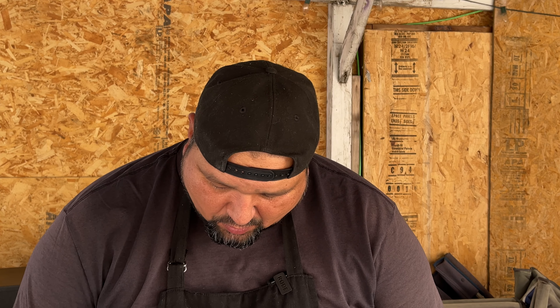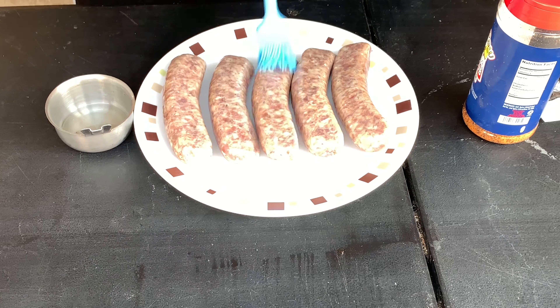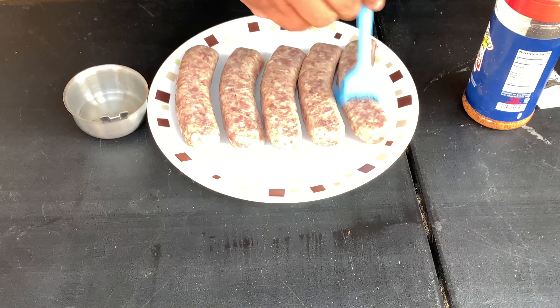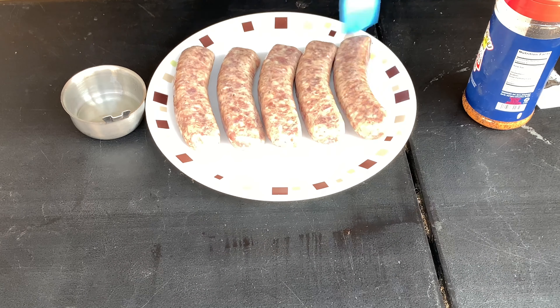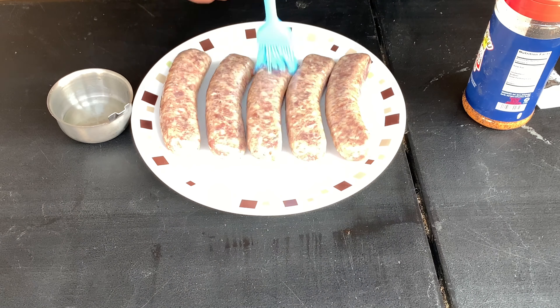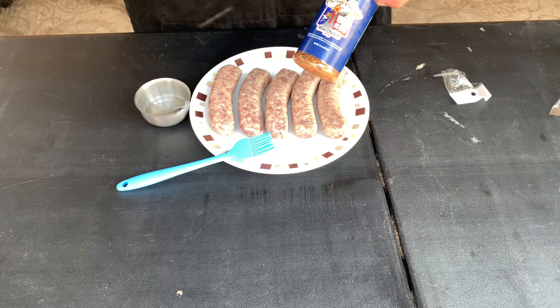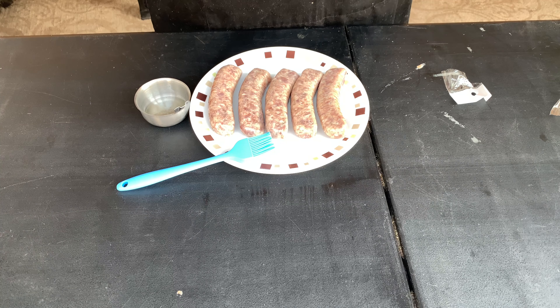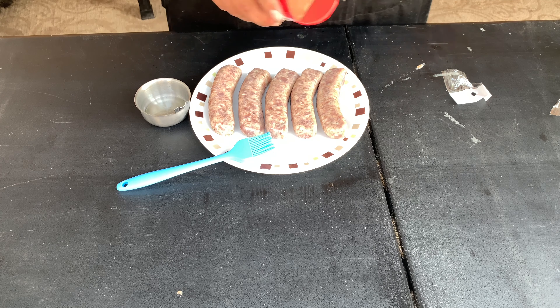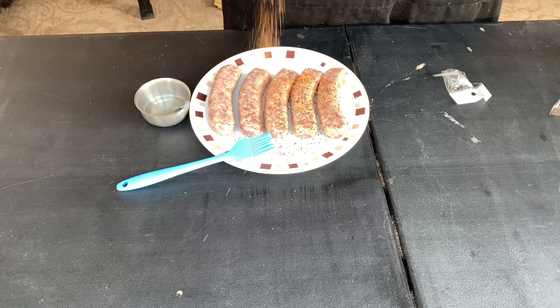Here's what we're going to do to get these brats started. We're going to add a little bit of oil, and then we're going to add some Meat Church rub on these bad boys. Last time I did them with Malcolm Reed's barbecue sauce, but today we're going to be using Meat Church Holy Cow — one of my favorite rubs to use. So we're just going to sprinkle some of this on.